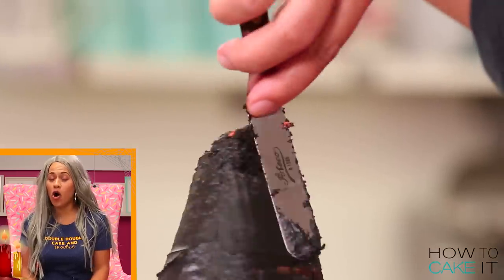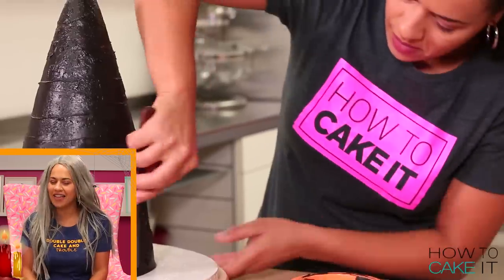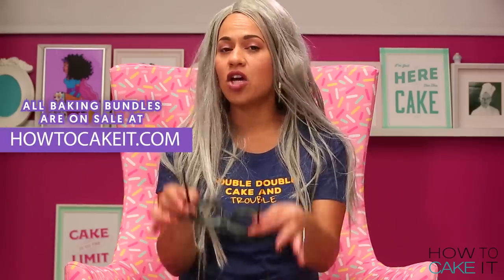By the way guys, all of my bundles are on sale so you can take your cake game to the next level with the right tools. Just head to howtocakeit.com.